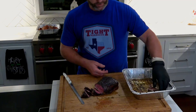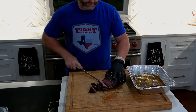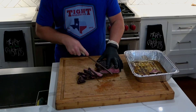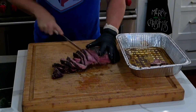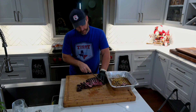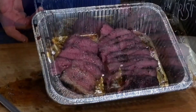When slicing the remainder, go about halfway up cutting straight across against the grain. When you hit the midway point where the grain direction switches, fold it in and continue cutting so you're always against the grain. You can let it go a little further for medium or medium-well if you prefer. Put the slices back in the pan with all the extra juice and you are ready to serve.